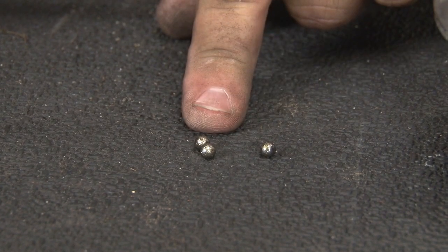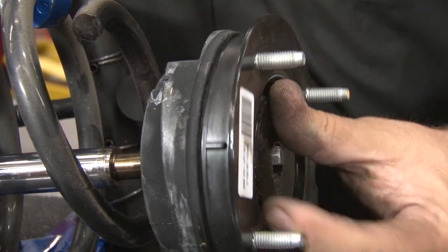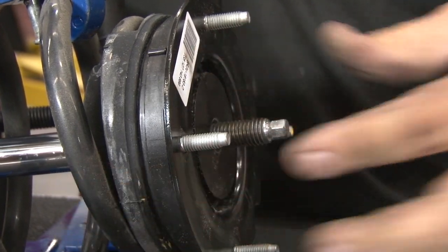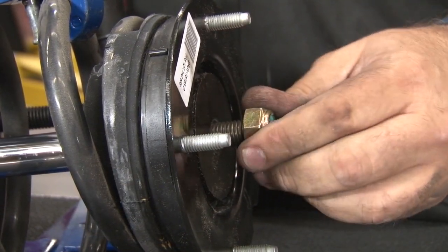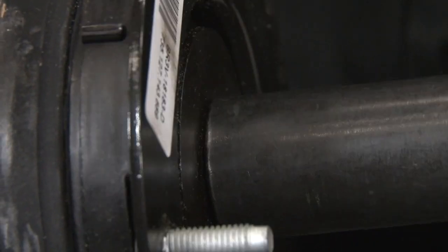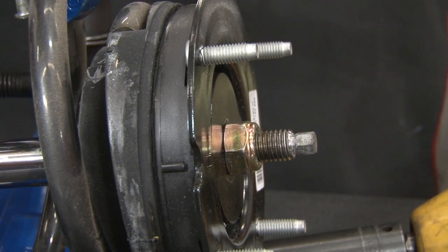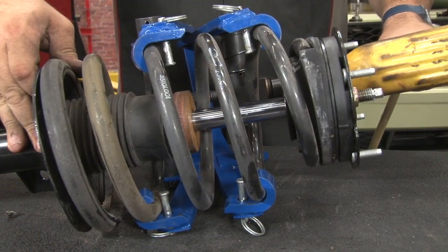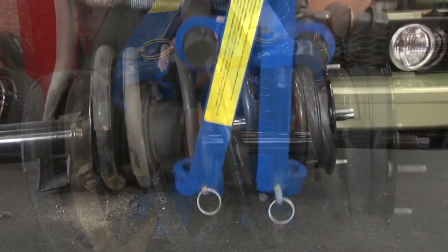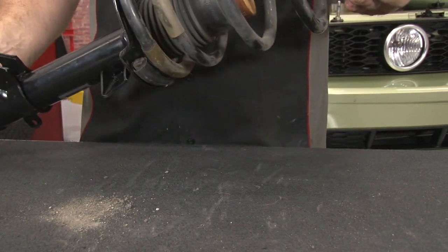You can even see as we took it apart, a few of the bearings fell out of our strut mounts, proving they are shot and ready to be replaced. Now we're going to install our new GT500 Ford Racing strut mounts. Make sure the spring is seated properly and install the nut. Now we're going to decompress the spring — make sure as you're doing this the spring is seated in the right location on top and bottom. Our assembly is ready to go back on the car.